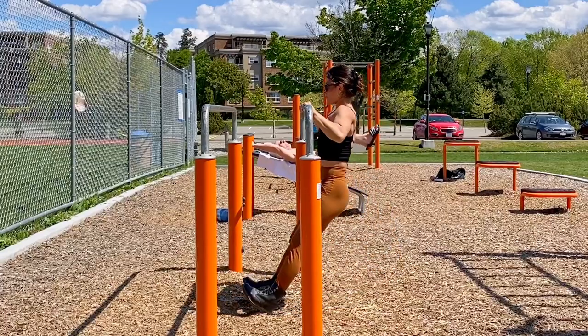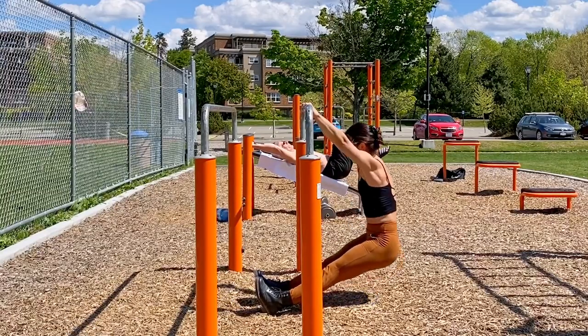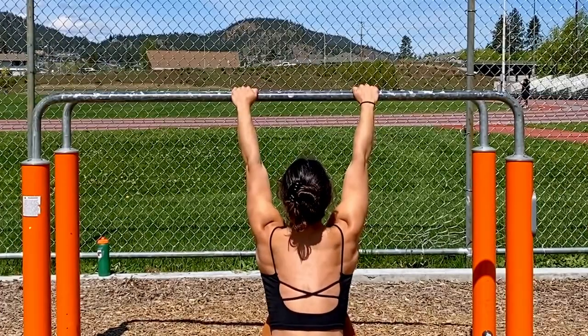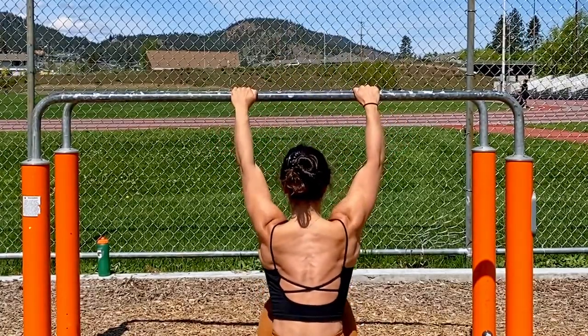Next, on to our pull-up section — I'm going to start with the easiest variation. These are jackknife pulls. If you only have one pull-up right now, or you have zero pull-ups, this is a great variation to try. When you perform these, make sure you set your scap down before pulling, really squeezing at the top for a second and lowering down, trying to focus on using your back more than anything else.